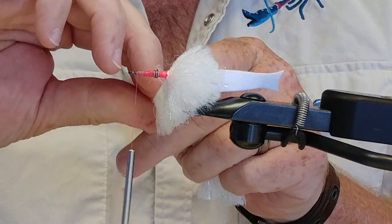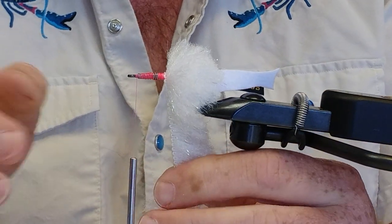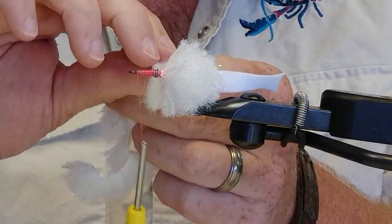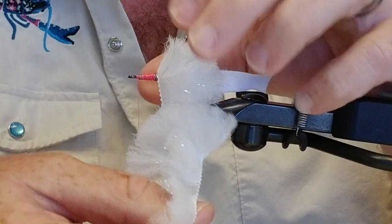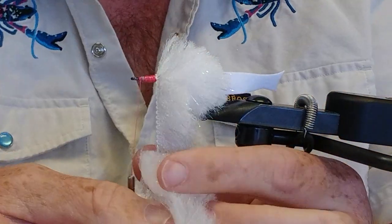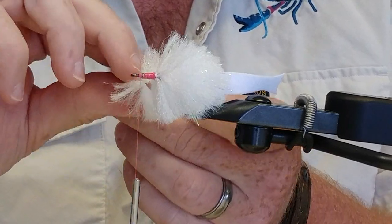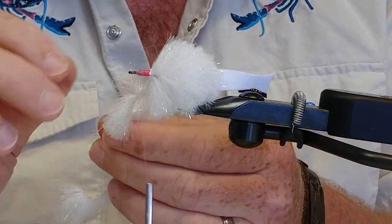One thing — if you notice you're going to start running out because you didn't cut enough, then start cheating, because it's a lot bigger pain to try to tie in another strip to finish the fly than it is to have one that's a little bit thinner. Do you trim it with the same green scissors? I do, yeah. I trim my game changers and stuff with those too. For some reason, that material just cuts a lot easier with that wider blade.